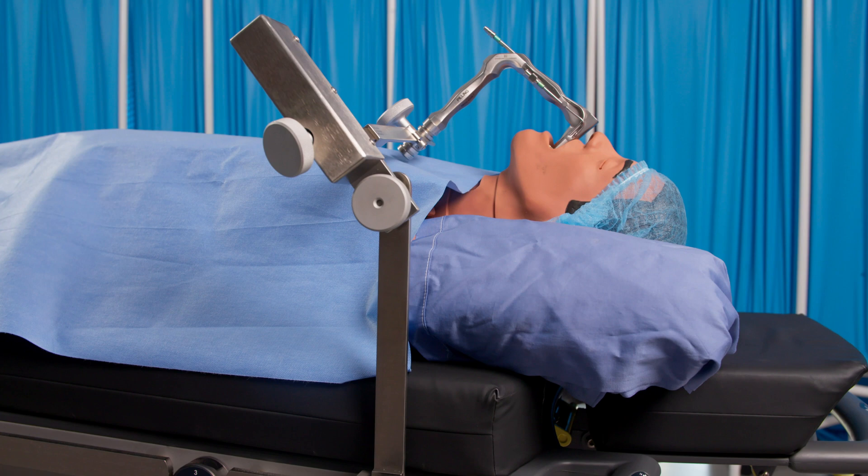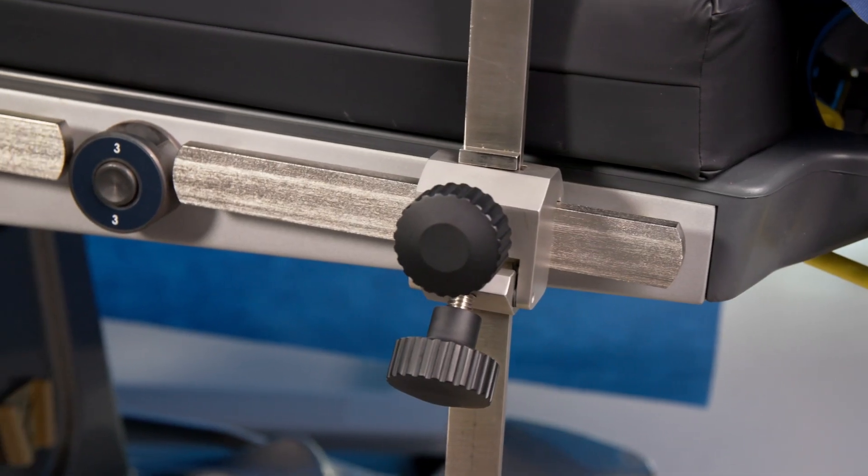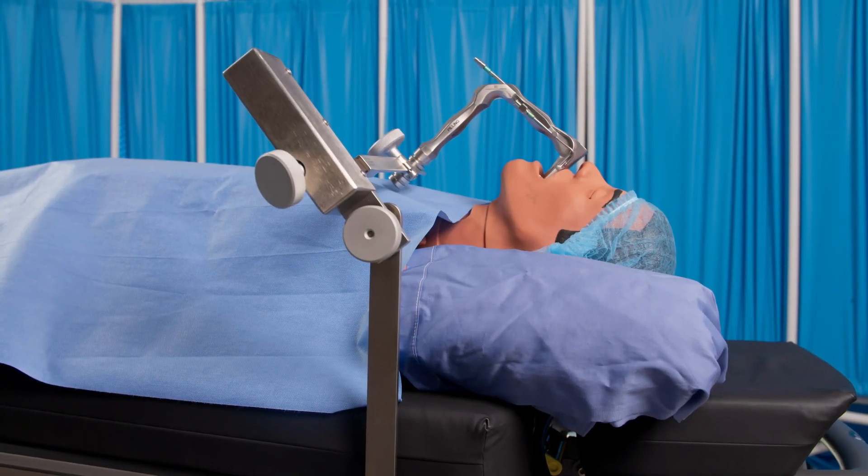The suspension system allows use of the Boyce-Jackson position. It also allows surgeons to reposition the table as necessary without readjusting the system itself.